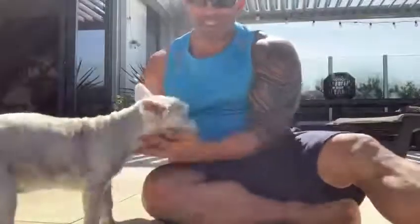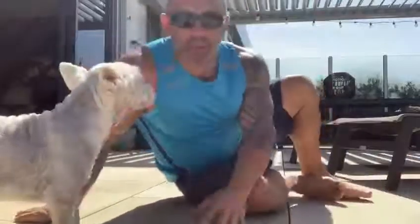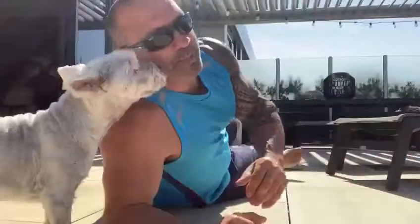A great day. Got our little mascot here, Daisy, joining us. Today I wanted to do a little bit of tips on push-ups — when you do push-ups and what to look out for.